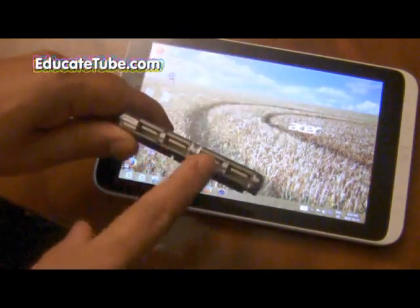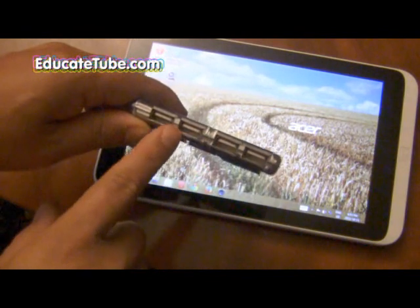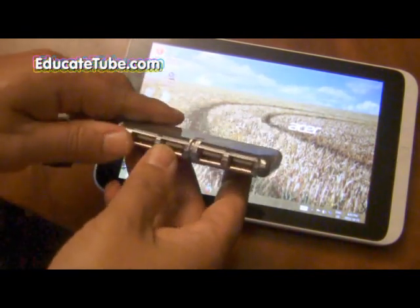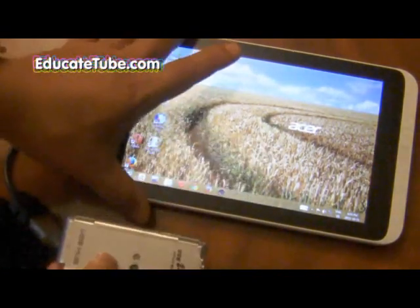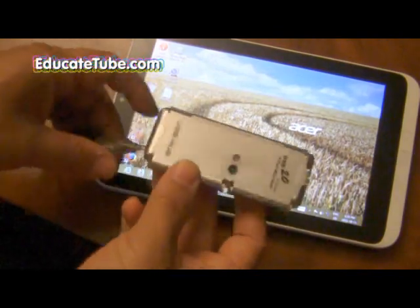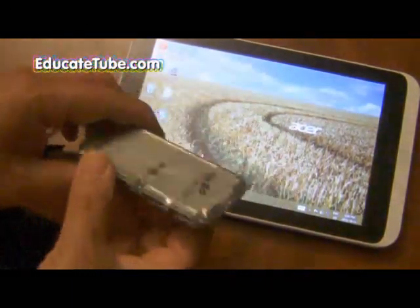So again, you can hook this up, but the problem is it will drain your battery quite quickly and you can't consume too much power — otherwise it will not work. But at least you now know that you can hook up a USB hub to it.